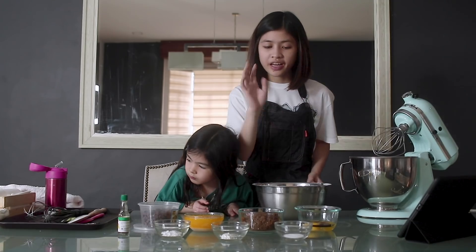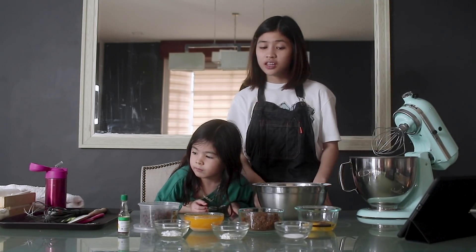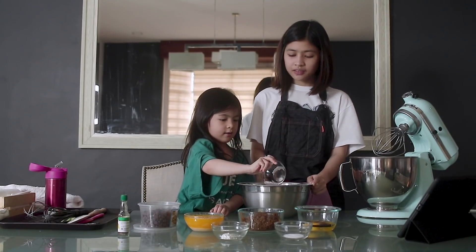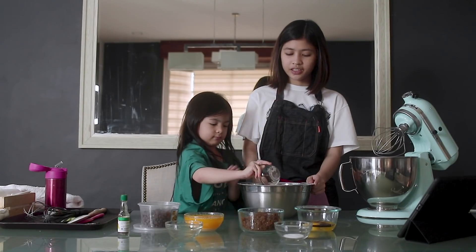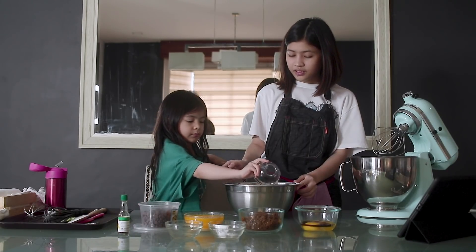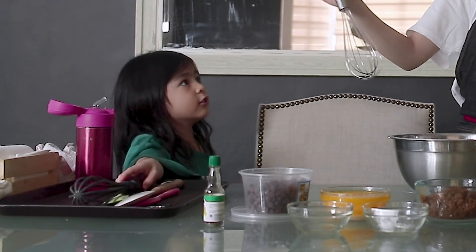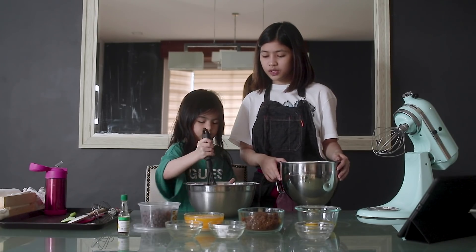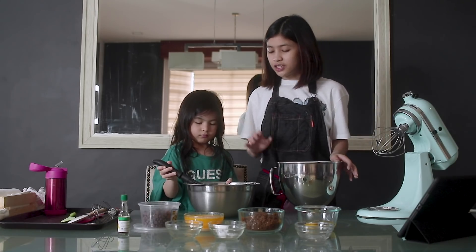We also have one egg and an extra yolk. So let's start now. We need to combine or mix all the dry ingredients. Natalia, can you please pass me the baking soda? Add it here. And the cornstarch. Can you please whisk it? Natalia, whisk it — gently, careful!